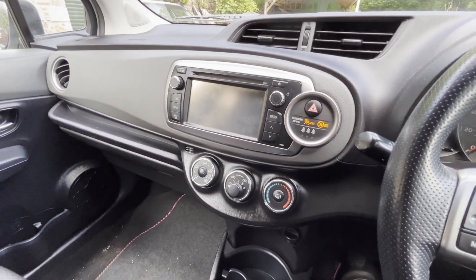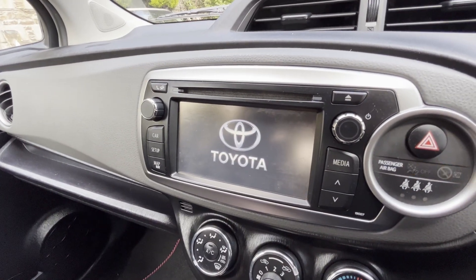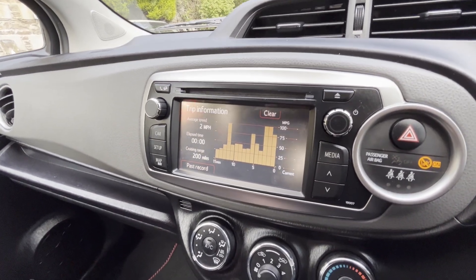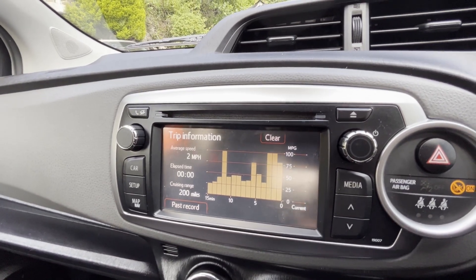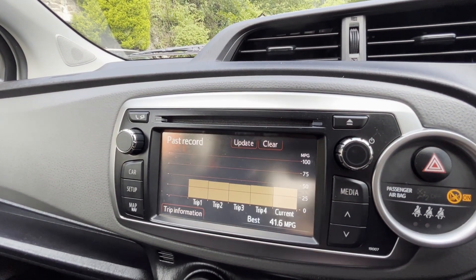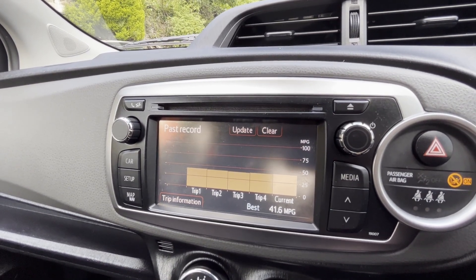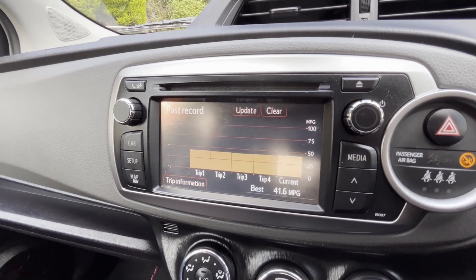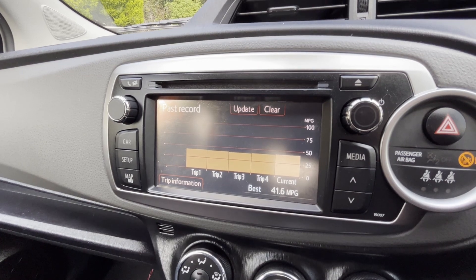We'll have a quick look at the infotainment system. You've got your average miles per gallon, sort of trip information section, which is pretty good. You can select your past records — it's saying the best so far is 41.6 MPG, but that's with me driving fairly heavily, shall we say. It will do about 50 to the gallon if driven sensibly — I've had that before.